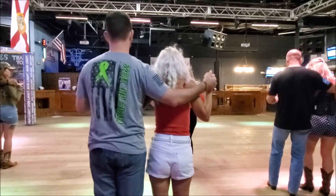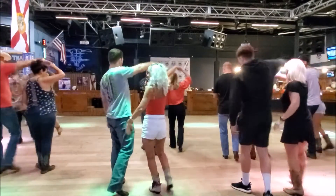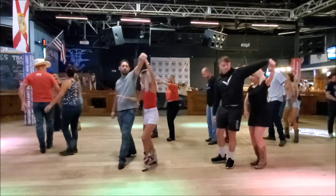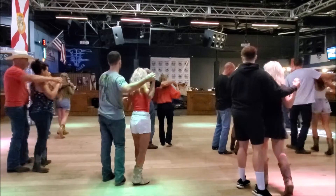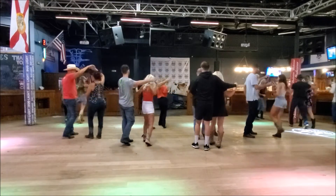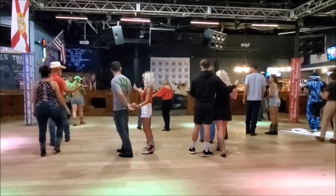Okay, here we go. Five, six, seven, eight — side, behind, shoulder chin, shuffle, drop your left, side, behind, shuffle, drop your right, quarter turn, five, half turn, shuffle, forward, turn, shuffle, ladies turn, shuffle, shuffle. Now put it half turn, put it from your right, and put it half turn. Turn.